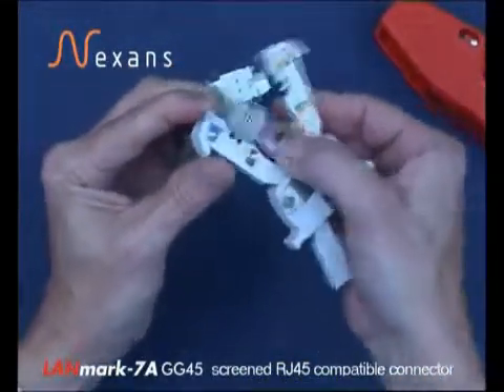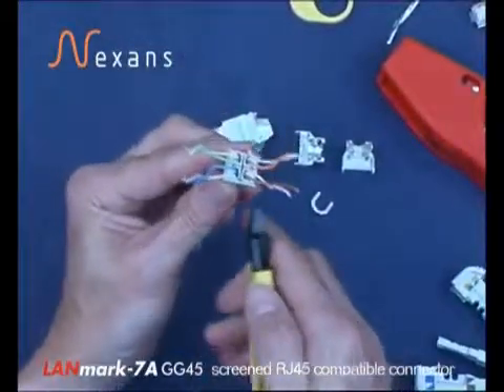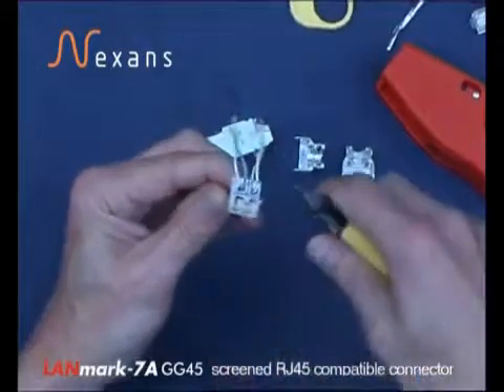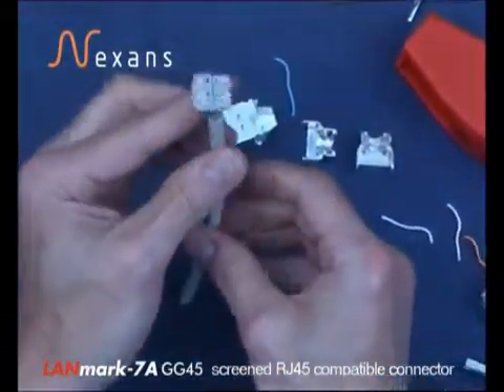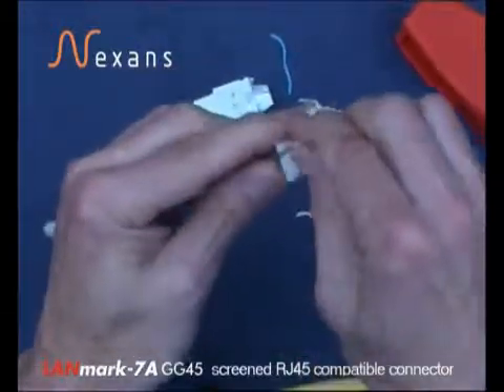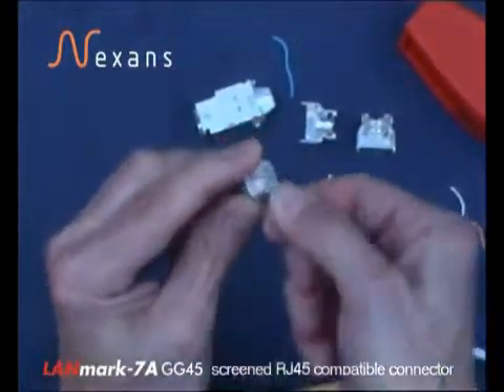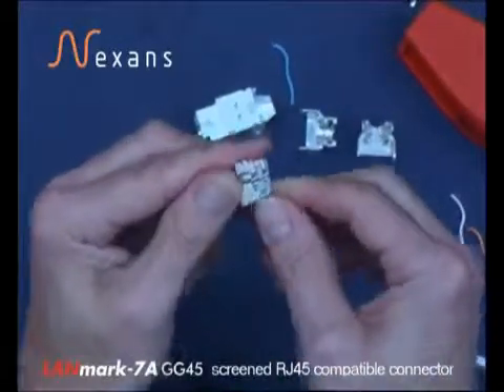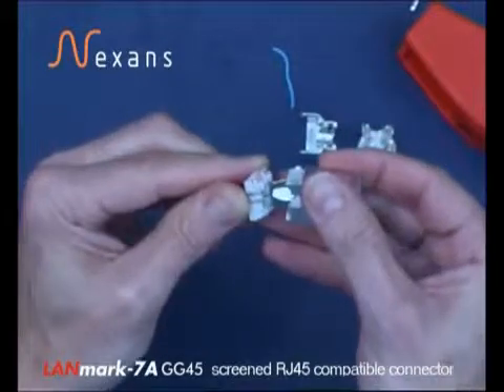Open the tool up, slide it off, cut off the cores and take the braid over onto the strip there. And insert into the connector body.